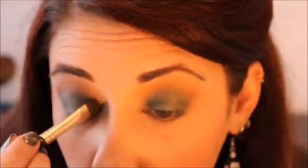Anyway, I'm going to want to brighten up that inner corner. Beautiful — I love green eyeshadows. I'm going to take a light color and place it in the inner corner and under my brow area.